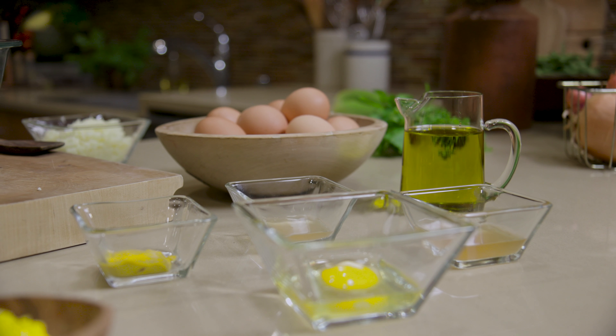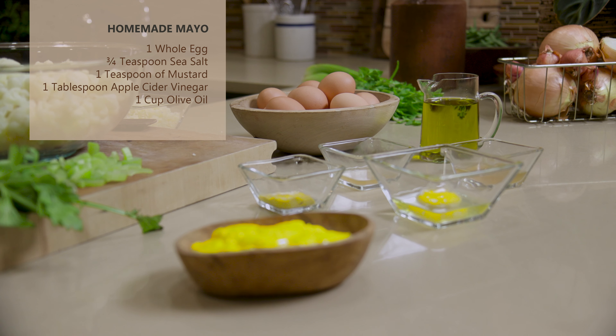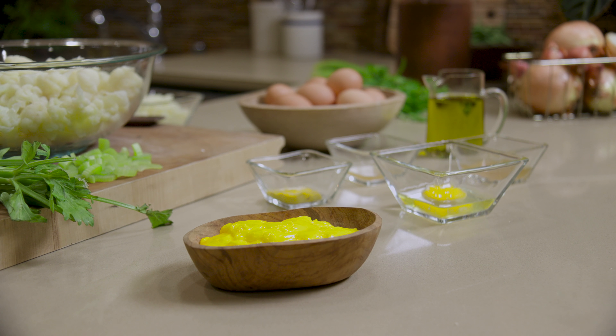Did you know you can make your own healthy mayo? What you do is blend your egg, sea salt, mustard, apple cider vinegar, and olive oil in a food processor. Blend together until emulsified.